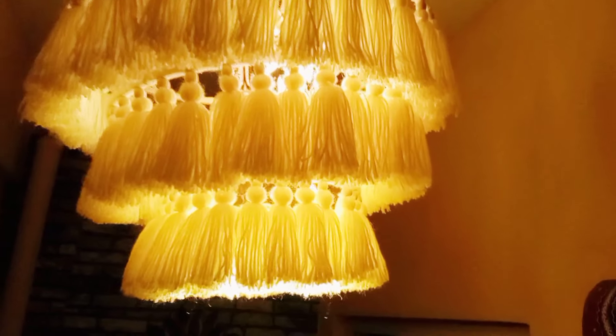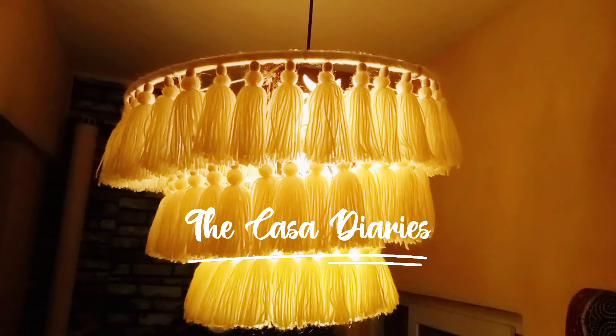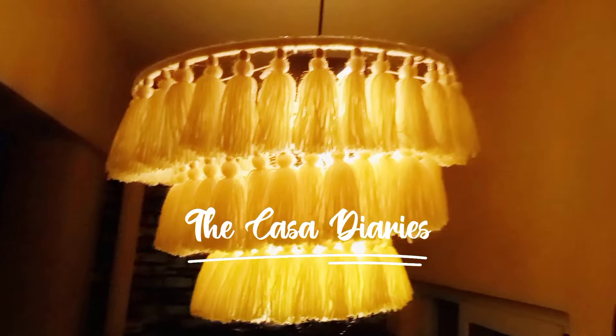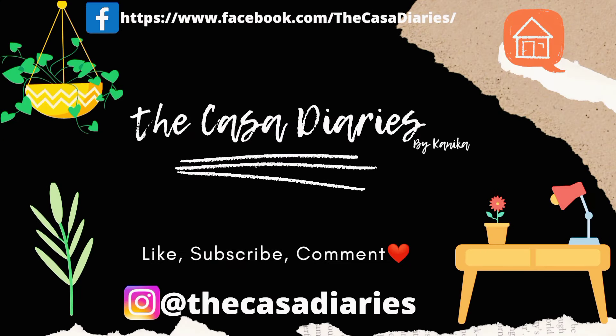Hi everyone, welcome back! Today I'm going to show you the tutorial of a wool chandelier which gives an aesthetic look to any corner of the house where it is placed. Welcome to my channel, The Casa Diaries.